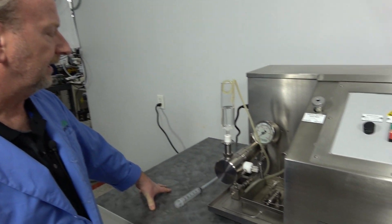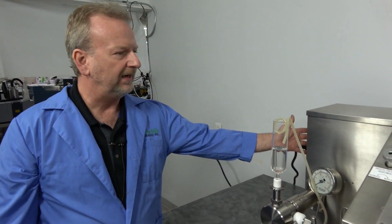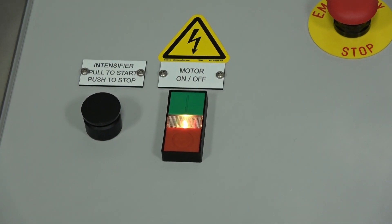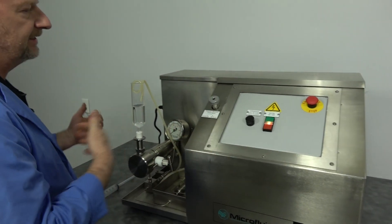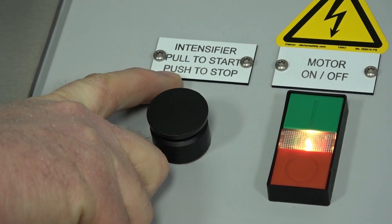We're going to go ahead and power it on. One thing this unit does put off is a little bit of noise because you've got a hydraulic system running, but in reality the noise level isn't any worse than the air models that we also sell. With the power on in back, you can see the light is on. First thing you want to do is turn the motor on — it's a little noisy — but we're not actually engaging the hydraulic system yet. That's what this lever here is for: it's the intensifier. You pull to start it and push to stop.